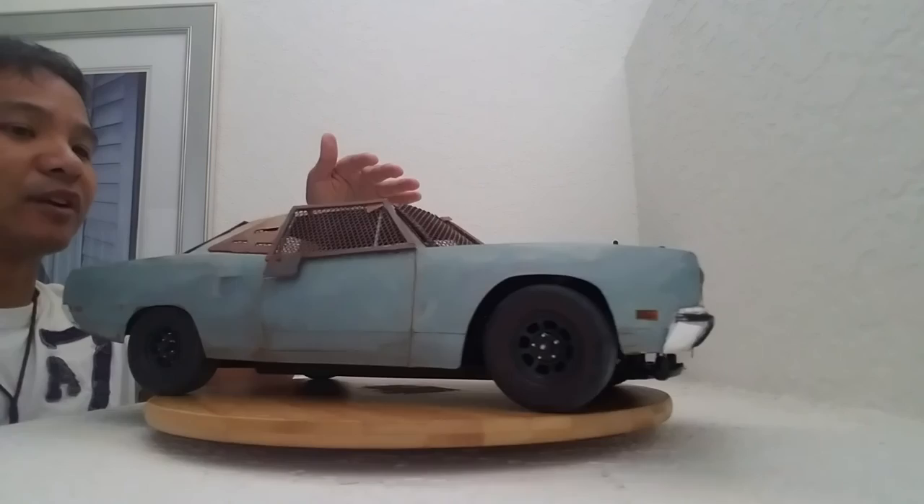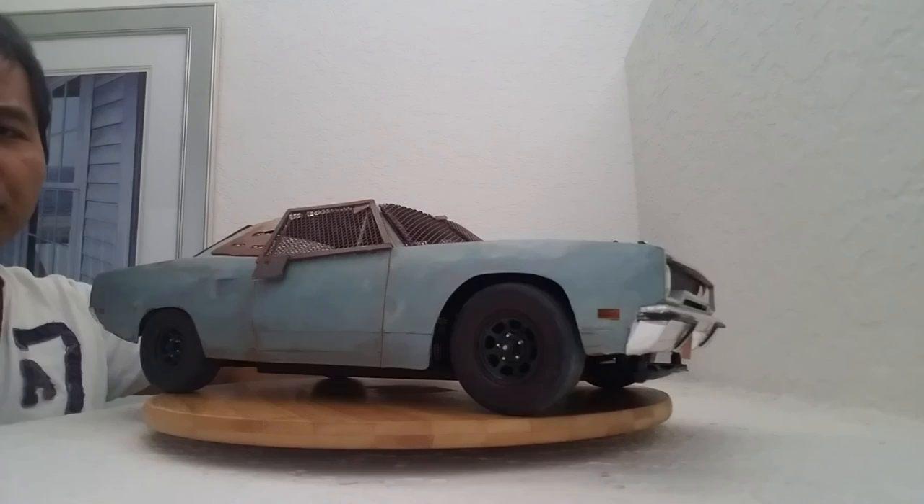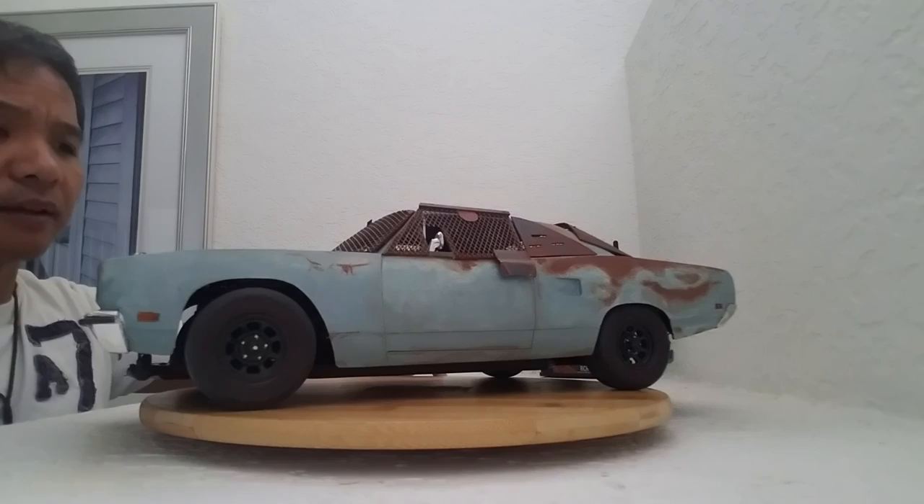Definitely one of my favorite pieces in my RC collection. If you want to see how this RC car was built, I'll link you to Billy's build video — it's pretty intense. Hope you enjoyed this look at this RC car inspired by the Daylight's End Roadrunner.